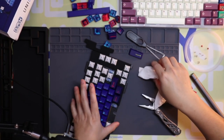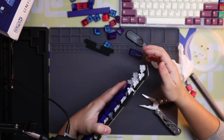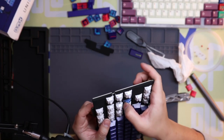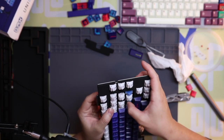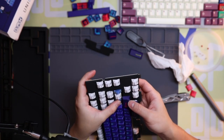I keep accidentally hitting the reset button — this thing sticks out so much. I might have to reprogram the board or readjust the settings again later.